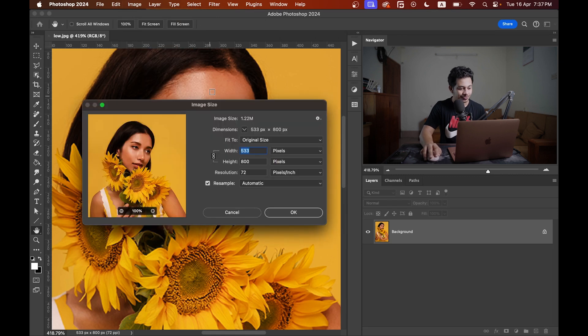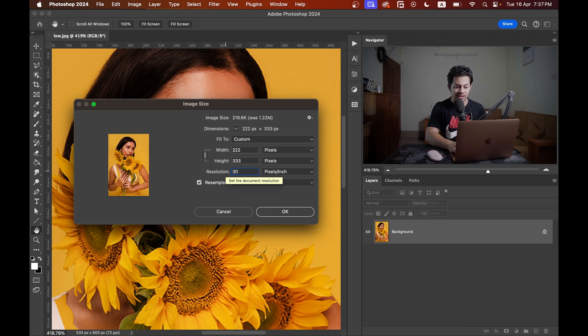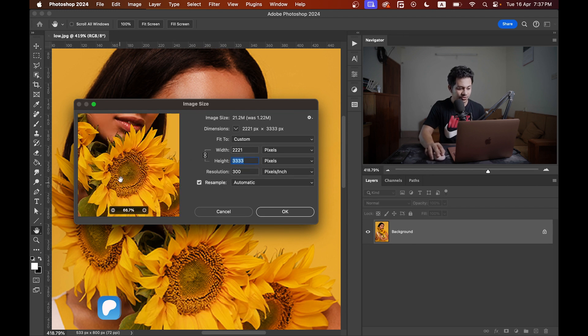Now just go to Image and then Image Size. You can change the dimensions from here — just select Pixels. You can see the resolution is just 72 pixels per inch, which is very low, and the height and width are not up to the mark. I want at least 3000 pixels on the longest side, which is the height since this is a vertical image. Let's increase the resolution — I'm going with 300 pixels per inch.